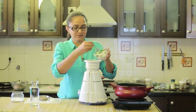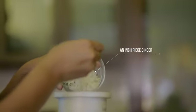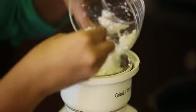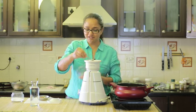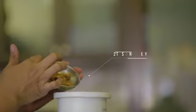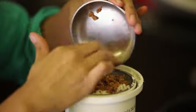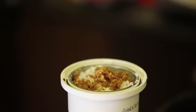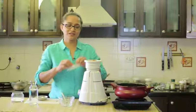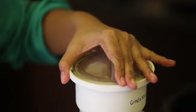Into my small mixer grinder I'm going to add an inch piece of ginger, green chilli, curry leaves, and the coconut. Adding freshly grated coconut brings in great flavour, so if you can get hold of freshly grated coconut, do make sure to add it in. I'm also going to add jaggery, which adds a great taste to the pachadi and is most often added to a pachadi. I'll add just a little bit of water and grind this mixture to make a coarse paste — not completely smooth like a chutney.